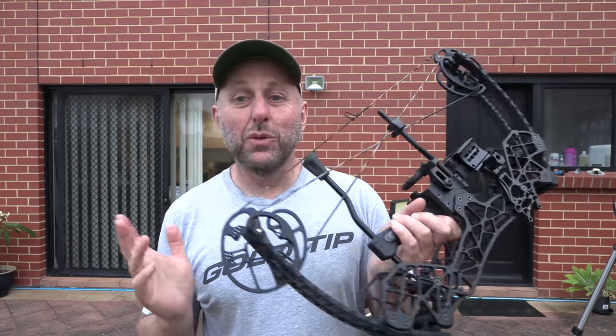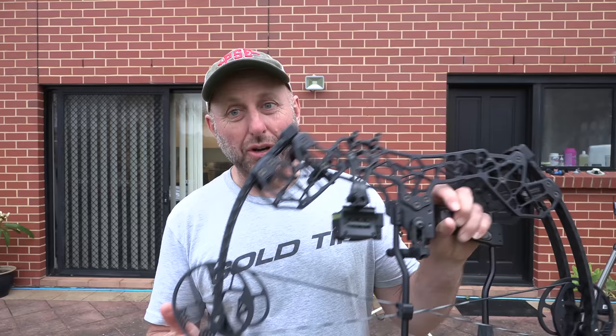Hi, I'm Stephen Hand from Archery Supplies. This is a Gearhead Disrupter 20. One of my customers purchased this bow from America. He said it cost him about $1,500 Australian landed. I checked the website before doing the review — it cost $729 US I think.